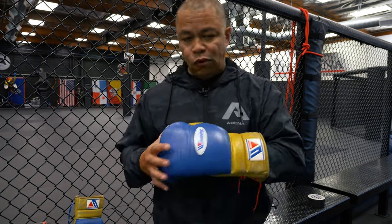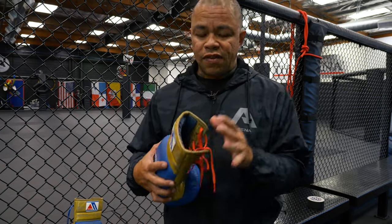Damn, that's bad. Don't you hate it when your gloves stink and when they're all wet on the inside? When you put them on it's moist, and when you take them off your hands smell just like your gloves.